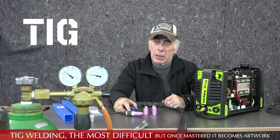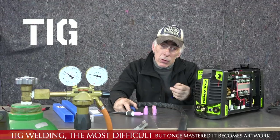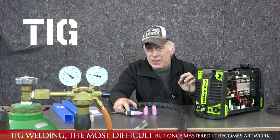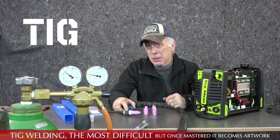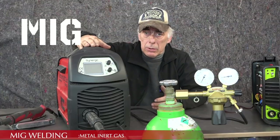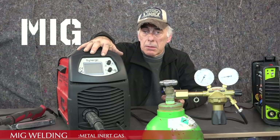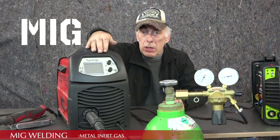Now let's move on to MIG, which I find a far better system to weld with. It's a lot faster than TIG — it doesn't create those beautiful artisan welds, but as a novice, my MIG welds are probably better than my TIG welds. MIG welding is to me the easiest way for a novice to start welding on vehicles. I have here a MIG welder which is inverter-type and fully automatic — I can adjust the thickness of steel and it automatically adjusts wire speed, amperage, and everything.